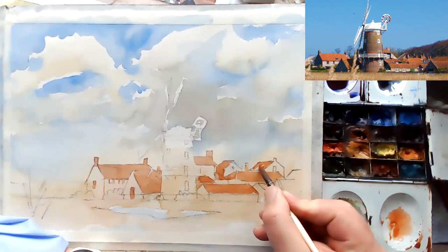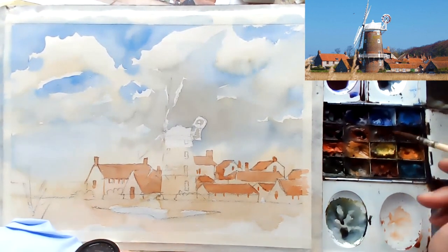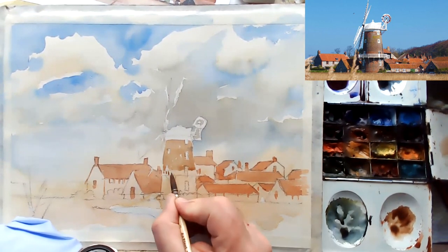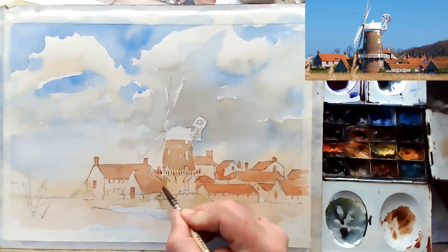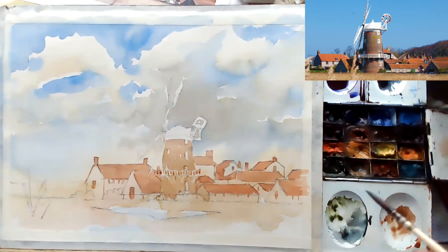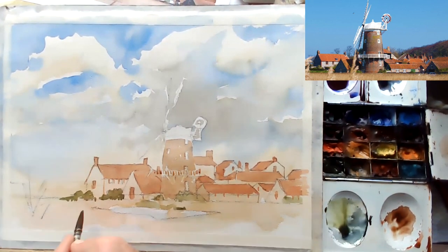I'm knocking in the rooftops here using a combination of burnt sienna and a few other colours, just cutting those colours down. The mill itself I've changed slightly — I've added a little bit of blue to get that ground slightly cooler. I want it to stand out a little bit in the middle of those buildings and the structure.